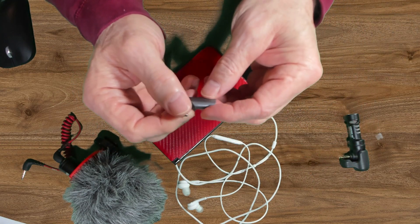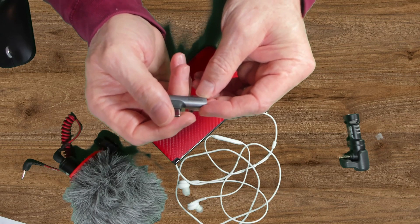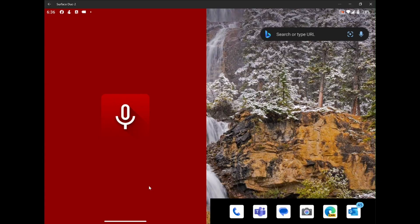I did my testing with an app from the Play Store called Voice Recorder — this is the Pro version. I want you to understand that the waveform lags the noise in Voice Recorder, so you'll hear the noise and then you'll see the result.